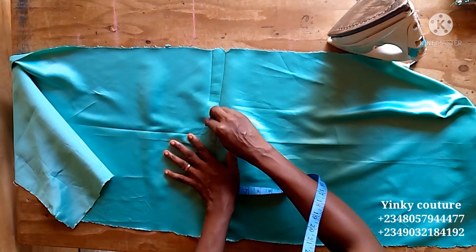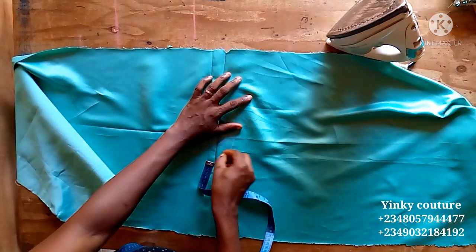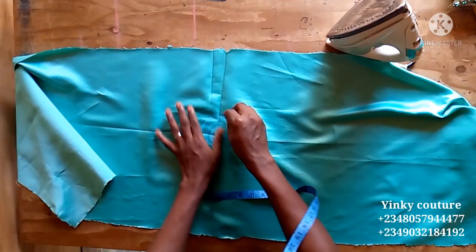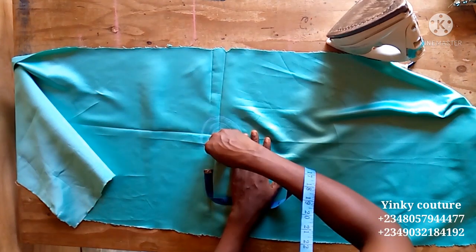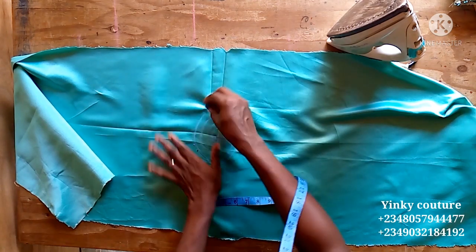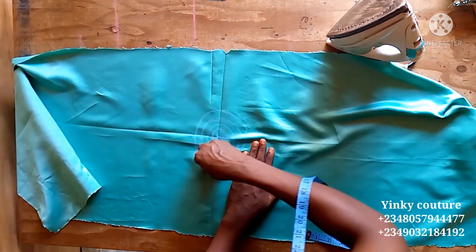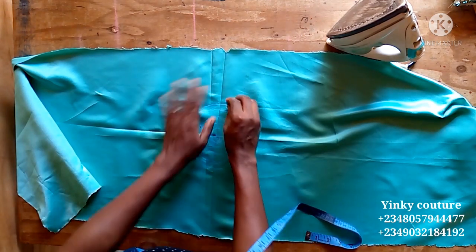Having done that, chalk it out and make sure it is clear — that's the first circle. Measure the second circle with a half-inch spacing from the first. Measure the third circle also with half-inch spacing. Continue on and on like that. That's how my ruffles will be arranged on this base.